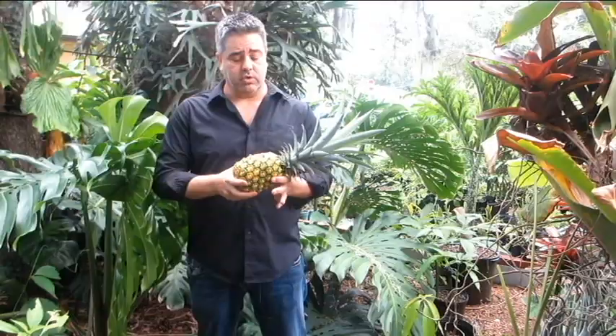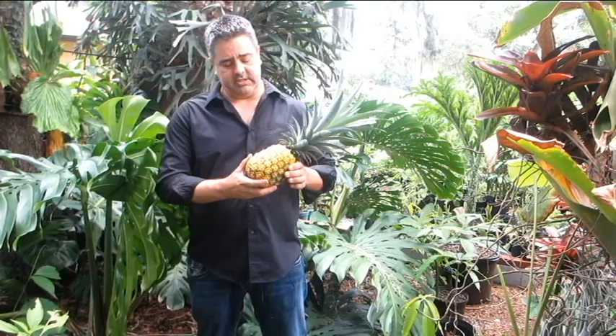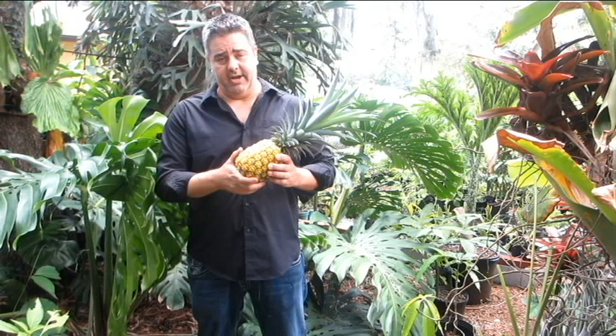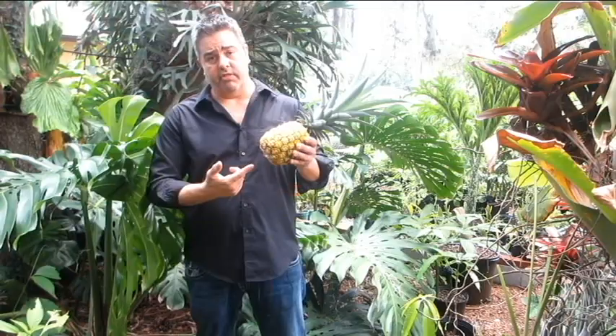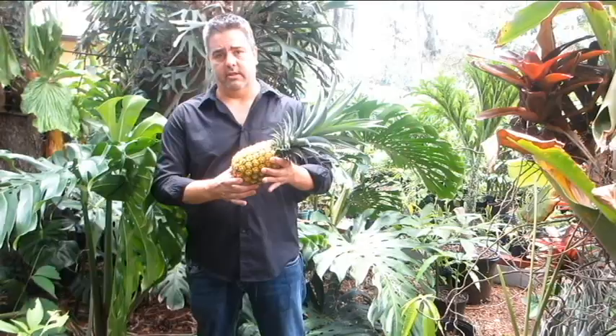I'll answer all of those questions and I'll show you in great detail exactly what to do to get more pineapples sooner and get big beautiful pineapples like this. Now I harvested this pineapple a little early. It's mostly yellow and it smells real nice and pineapple-y right now. But I probably won't eat it until it turns completely yellow. But if I were to leave it on the plant in my yard, either a raccoon or a possum or a rat would eat it — once they start to smell pineapple-y, I have to harvest them.